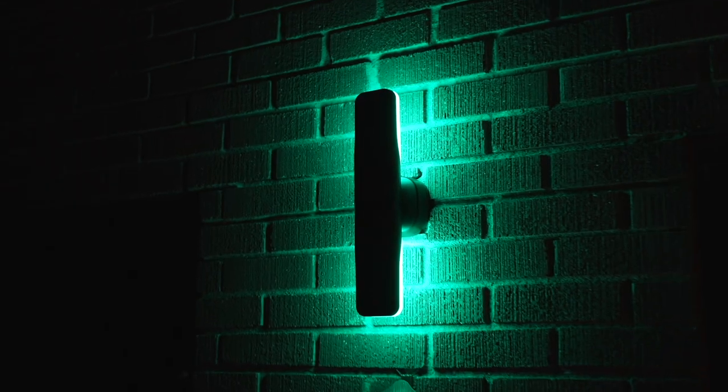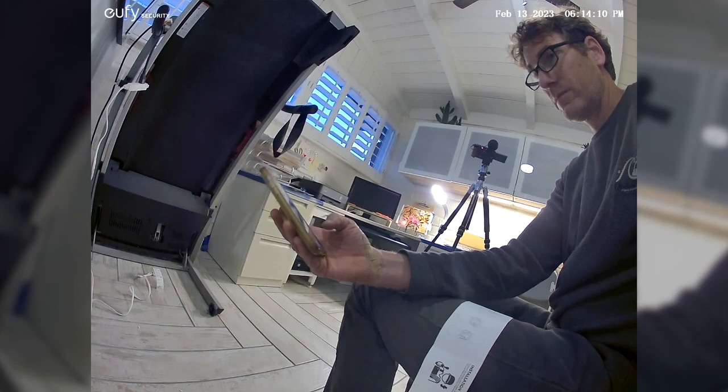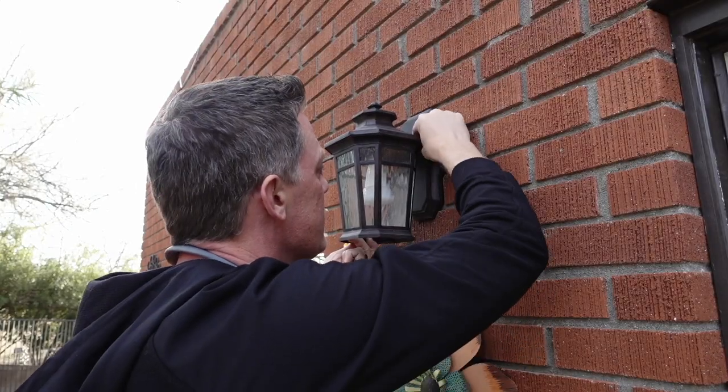This is the brand new Eufy S100 wall light cam and in this video I'm going to show you exactly what it looks like installed and all of the cool features built right into it. It has a security camera and amazing lighting effects that you've got to see. I'm going to throw it over to my friend John to see if he can install it — I'm not going to give him any instructions and he doesn't have a lot of tech experience, but it's super easy and intuitive to get up and running. Even though it is a hardwired unit it is supposed to be easy to install in an existing light location.